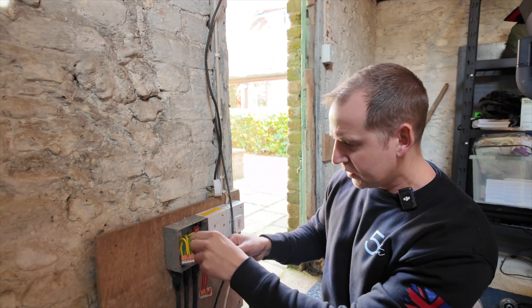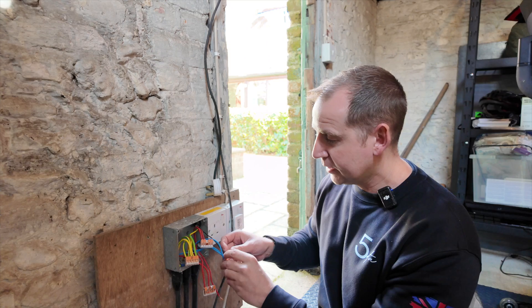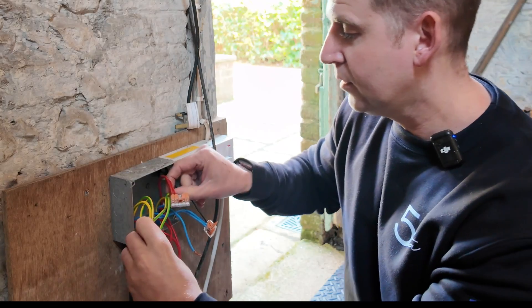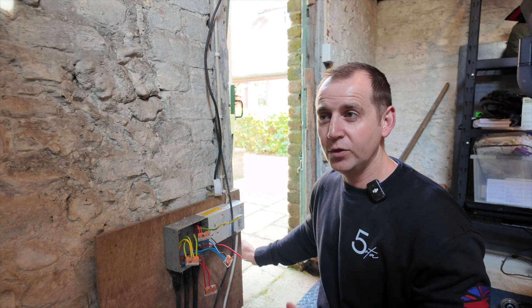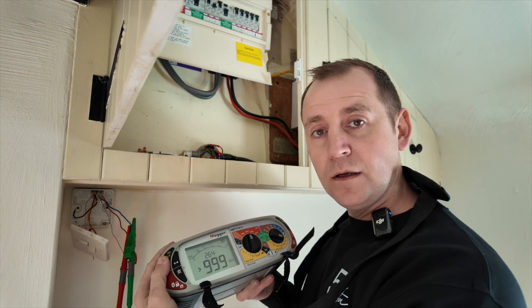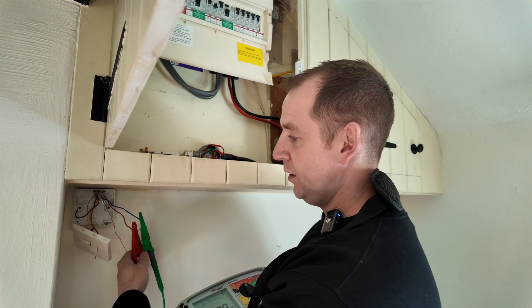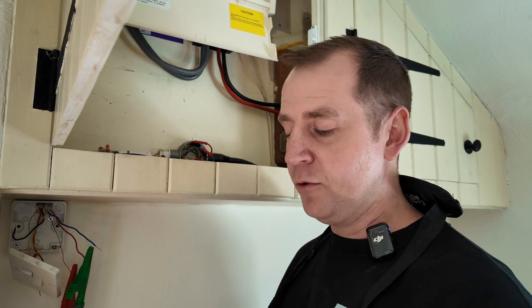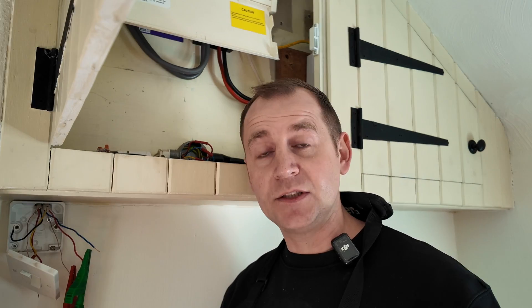Back at the junction box, I'm disconnecting the red, the blue, and the earth. To keep things simple I'm going back to mega it from the other end again. At the switch, megaing between line and neutral — we're clear. Between live and earth — completely clear. Neutral and earth — clear. So that tells me the cable coming from here to the shed is good, with no faults on it.